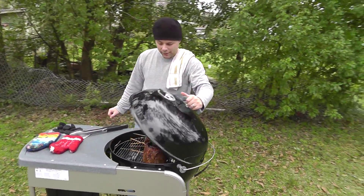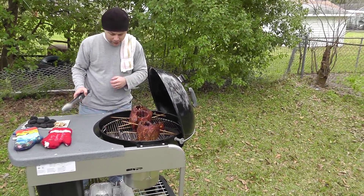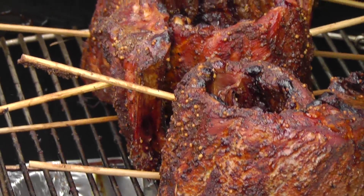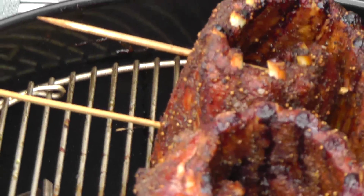We're at the second hour mark here on the ribs, and we're going to add some charcoal and some hickory. Actually, those charcoals — look at this Bob — they look like they're... I don't know if we even need to add that many. But I'm going to do it anyway.